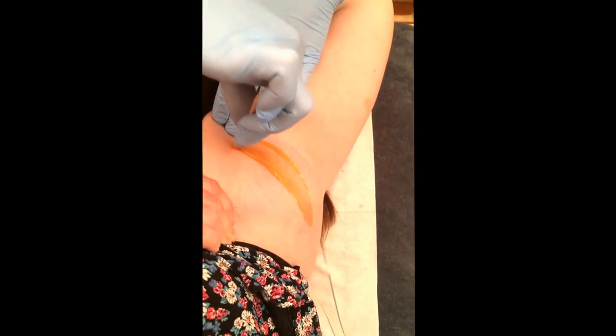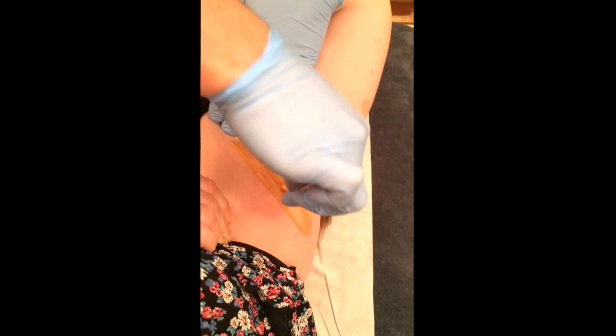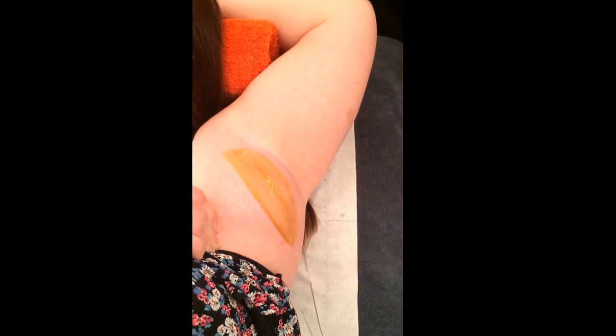A quick 30-second tip for you now that the weather is finally warming up. If you're finding your peelable wax is taking longer to set, especially on warmer parts of the body like the underarms or the bikini line, or if you've perhaps put it on a little thicker than you normally would — if you're finding it's taking too long to set...